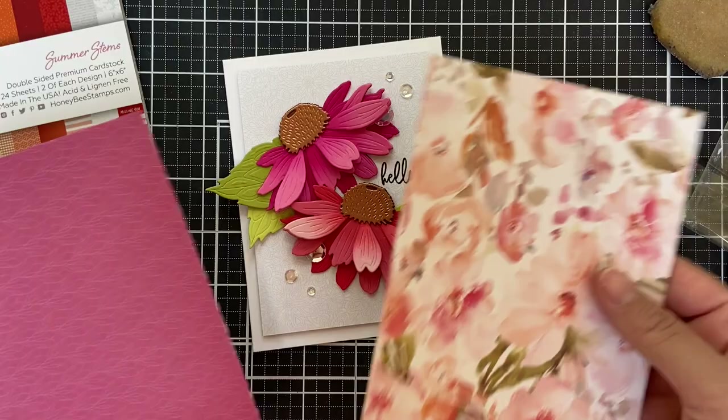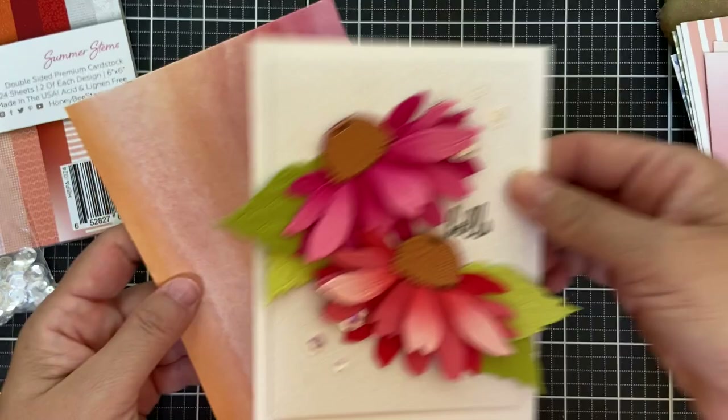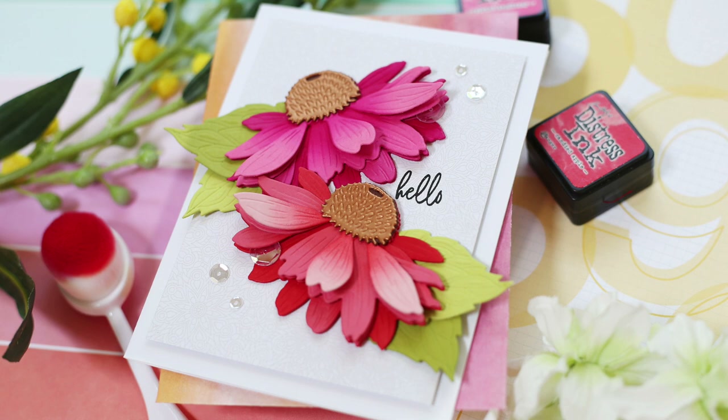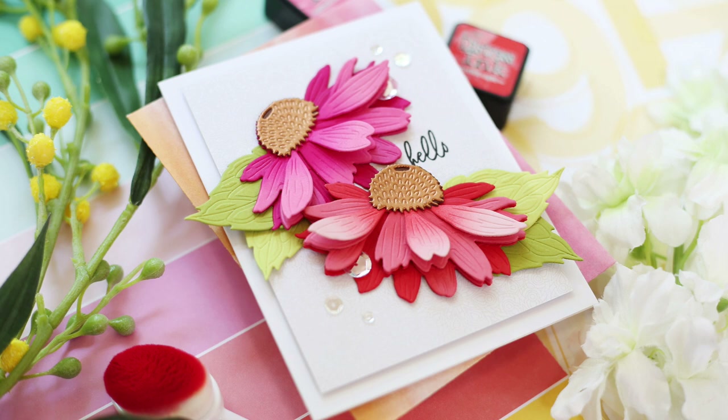Now one last thing — I saw these Summer Stems envelopes. I'm not sure if my card will fit in them, but I just had to show you. Look how that coordinates — it's like pa-pow! So there you have this beautiful coneflower with a simple hello. It could be used for any occasion.